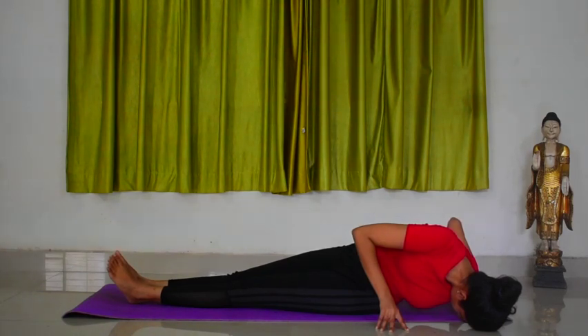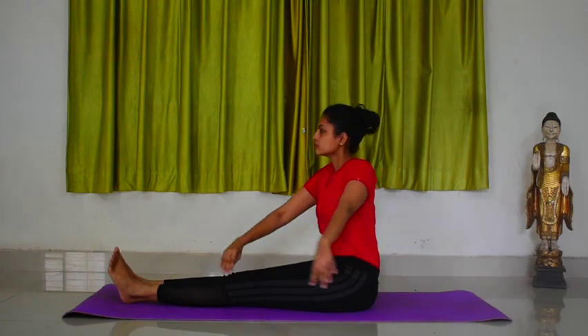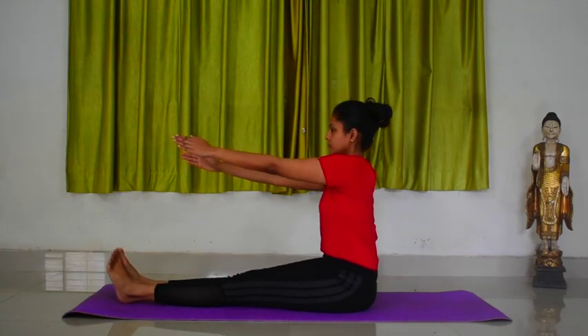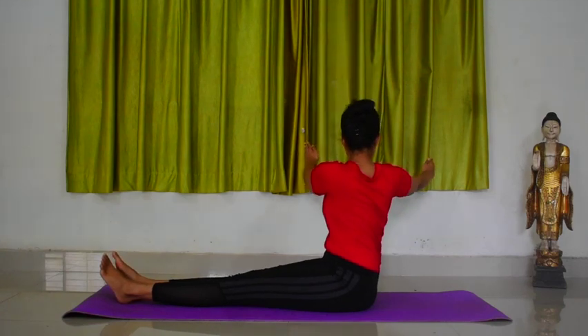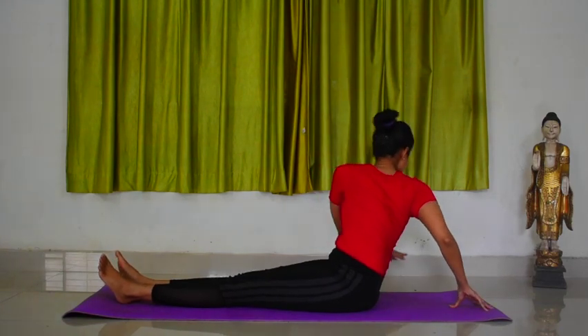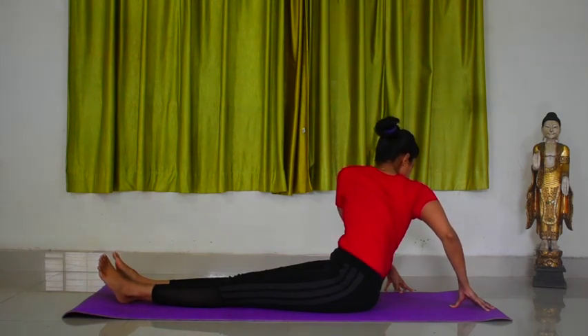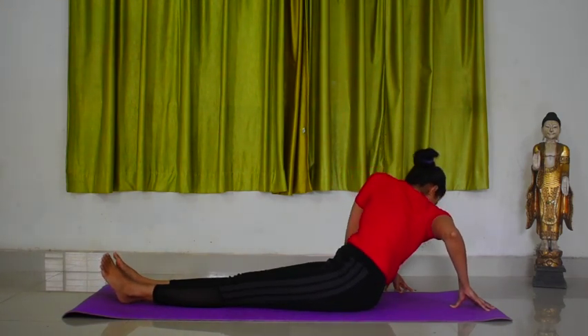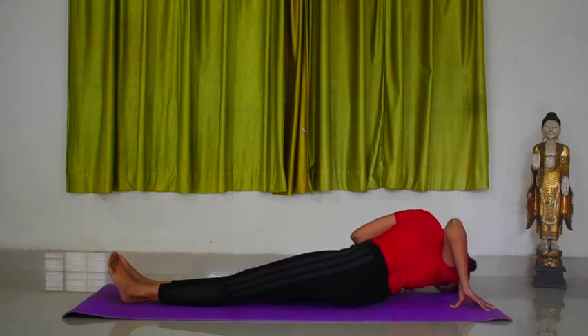Inhale and come up. Now exhale and tilt your upper body slightly and twist to the right side. Place your hands on the floor behind your body. Bend your arms at the elbows and bring the forehead towards the floor. Legs and body form a line. The left buttock should remain close to the floor as much as possible.